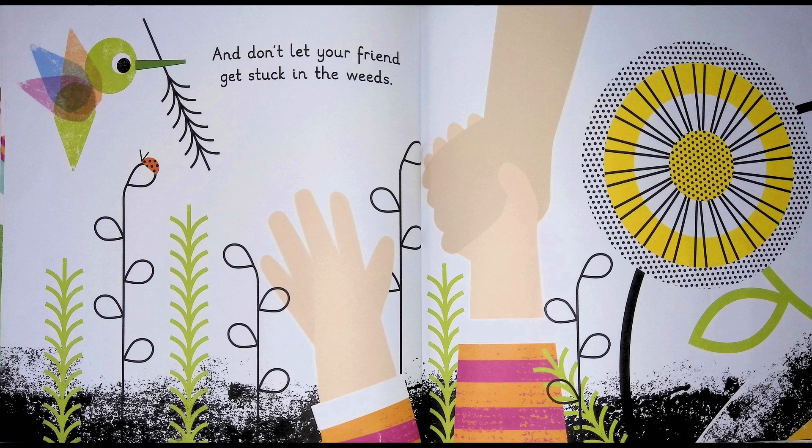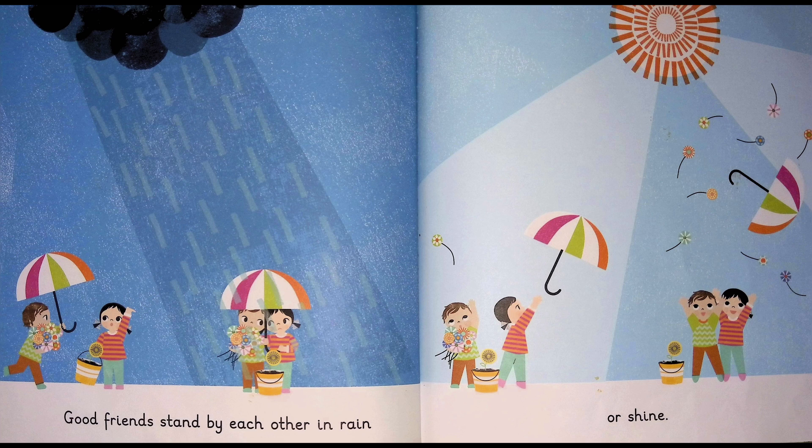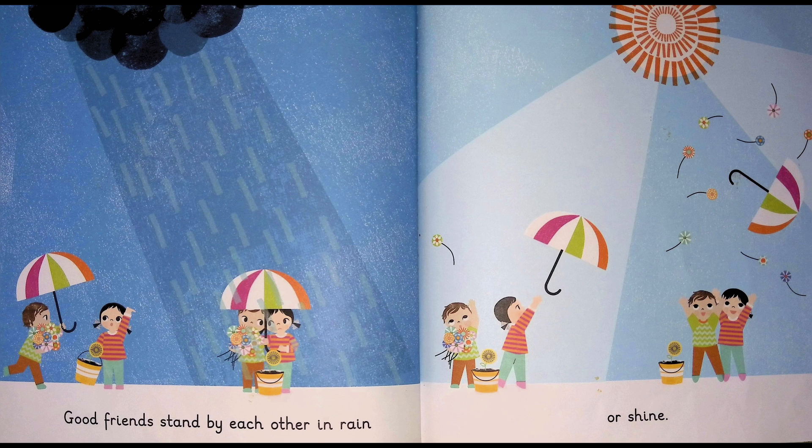And don't let your friend get stuck in the weeds. If a friend is drooping, do something sweet. Good friends stand by each other in rain or shine. Good friends make things brighter.